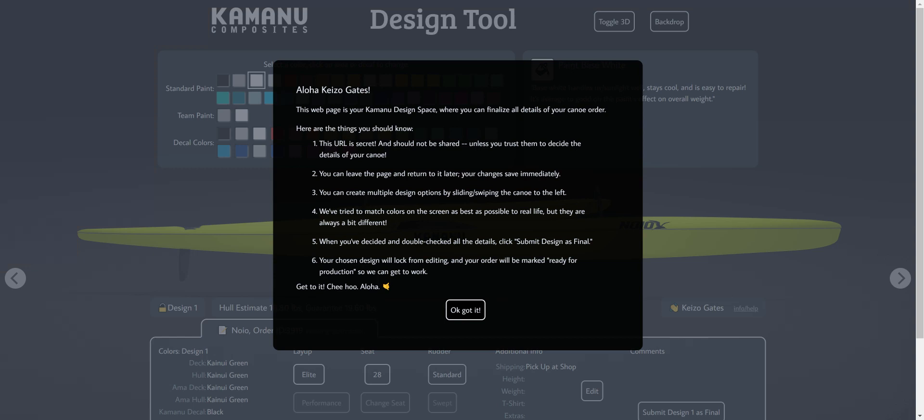Hi guys, my name is Keizo and today I want to go over the little design tool we have here at Comodic Posits. If you are purchasing a Noil, you'll probably see this — maybe you're actually looking at it right now — and these are some quick instructions.